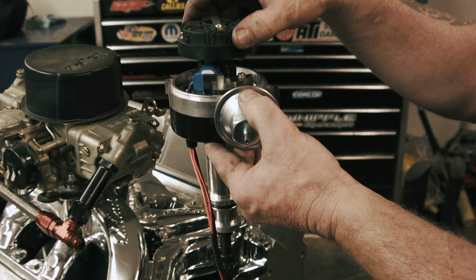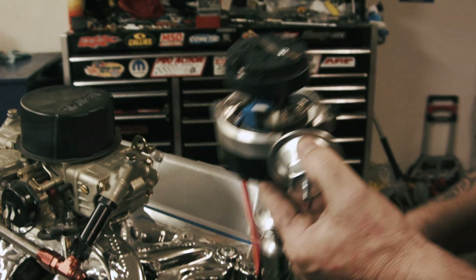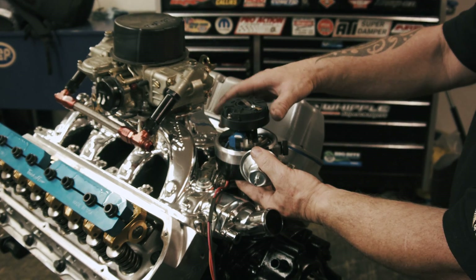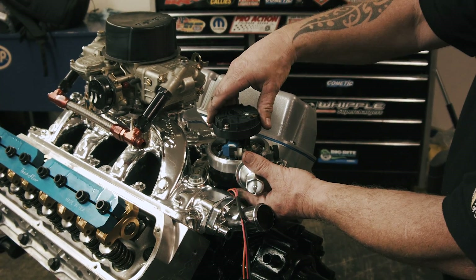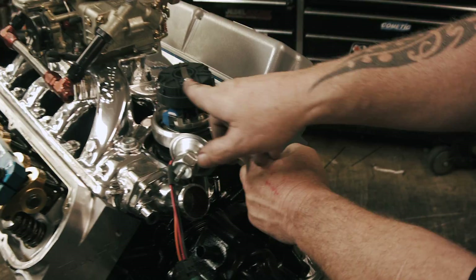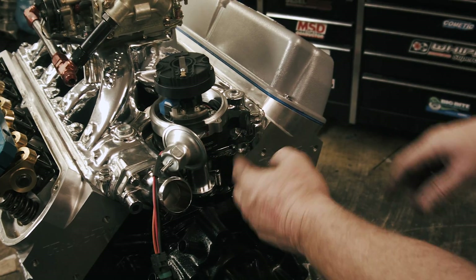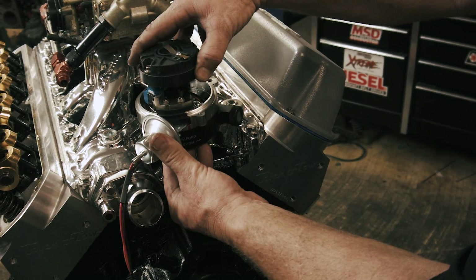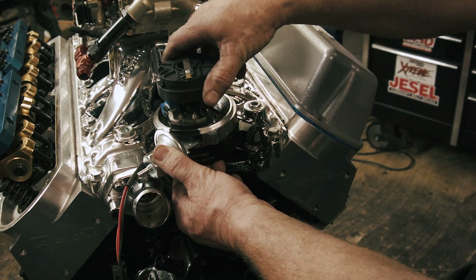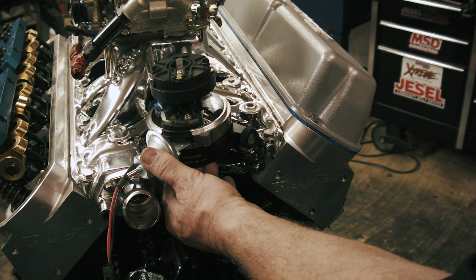Now you've got to set the distributor. You've got two things to line up: the oil pump shaft that comes up from the bottom, and the distributor gear. The distributor gear is going to turn as it goes down. Ford motors are counterclockwise, so as the distributor drops in, you want to start it back from where you want it and let it rotate down. If you're lucky it'll just drop straight in and line up with the hexagonal oil pump drive. If not, you may have to rotate the motor just a little bit until it drops down, then come back to that point.